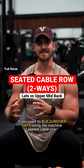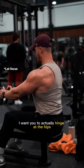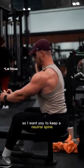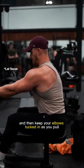If you want to build bigger lats using a machine-seated cable row, here's what you need to do. Hinge your hips slightly forward, keep a neutral spine — don't round — and keep your elbows tucked in as you pull.